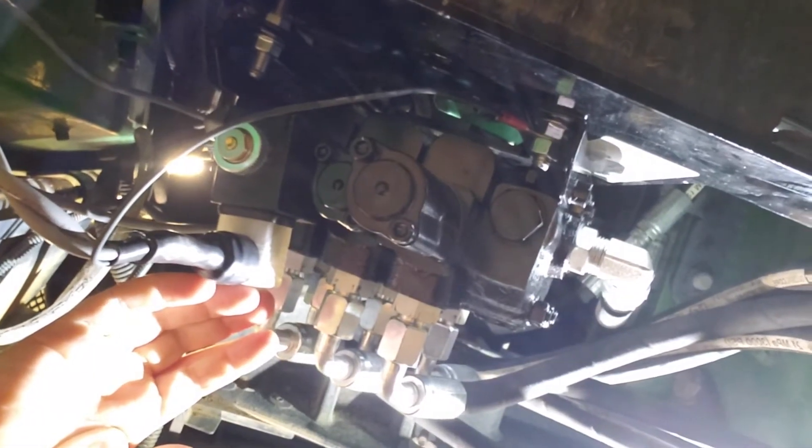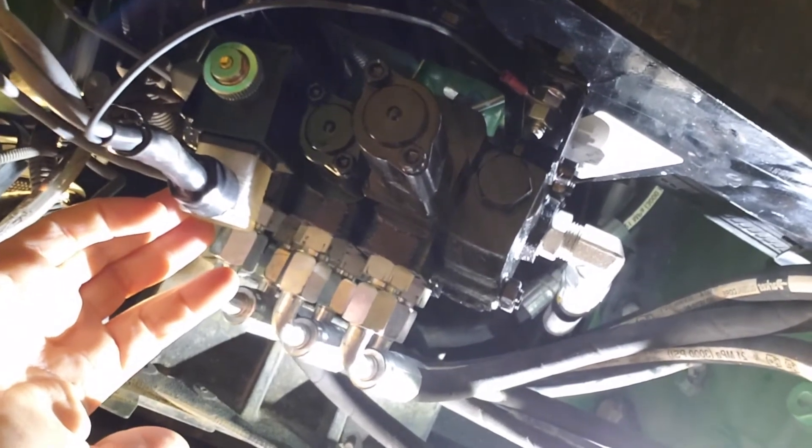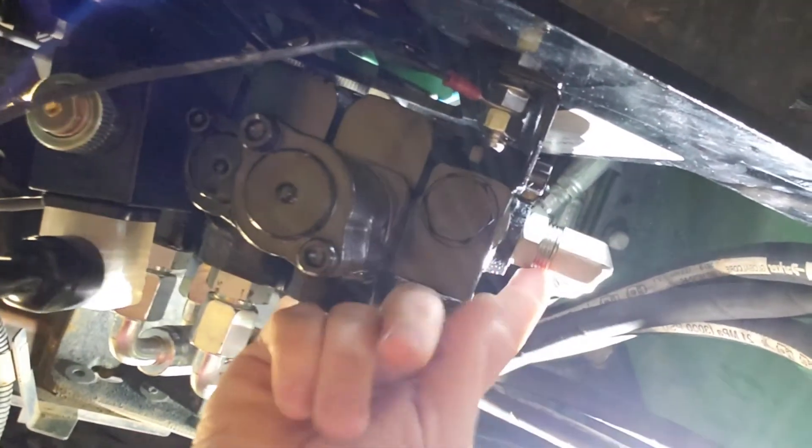This is the view from right under where the valve is installed, under the lower right part of the cab, looking up at the bracket which is included in our kit, as well as the valve which is bolted to the bracket. You can see the hoses going up to the loader, bucket, and grapple, the return hose, the load sense hose, and the pressure hose.